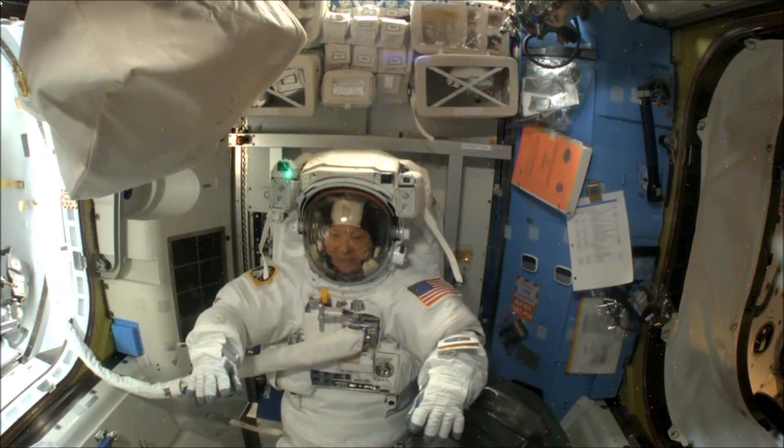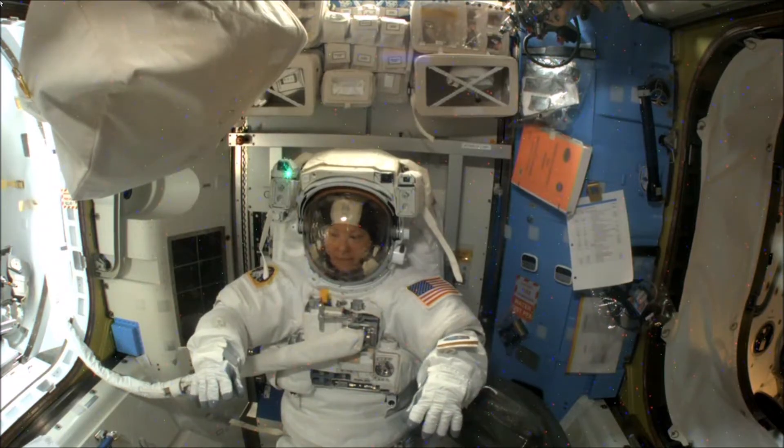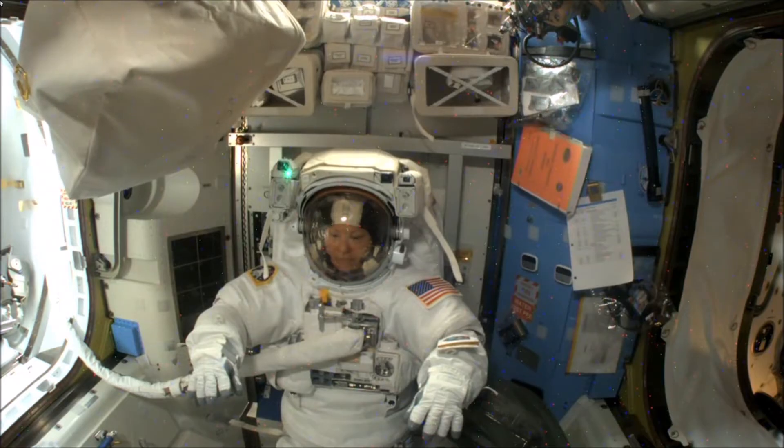In the red shirt is Alex Kanalakos. He's the CAPCOM, or the capsule communicator. He has been speaking with the astronauts as they prepare for the spacewalk, but he will turn over his communications with the astronauts to ground IV Steve Bowen once they get closer to exiting the airlock.